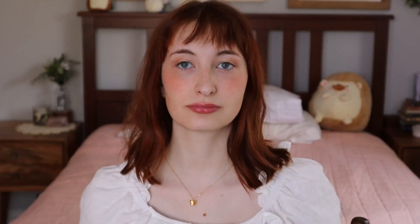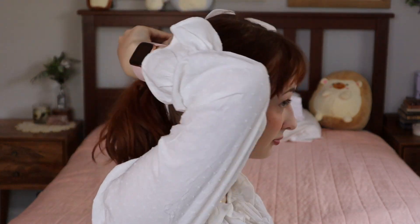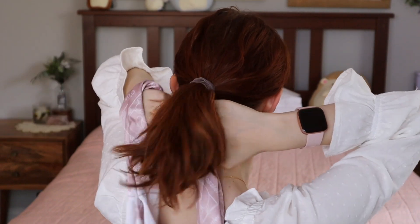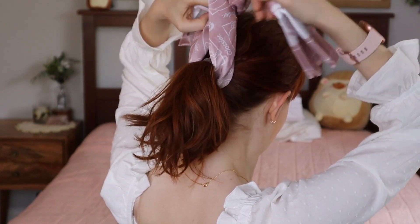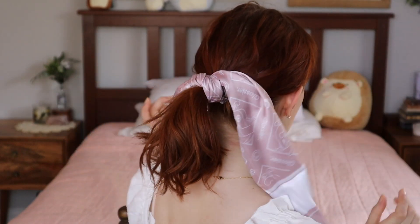For this one I'll be using a silk bandana, but you could use either cotton or silk — it doesn't matter. First thing you do is put your hair up in a ponytail. Once it's up, you can just tie the bandana around your ponytail. And that's it — that's all you gotta do! If you want, you can try doing this without the elastic, but I find it much easier to do with. It just adds a little something to a simple ponytail look.